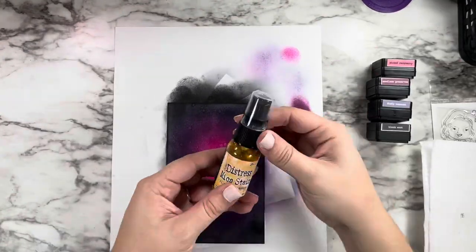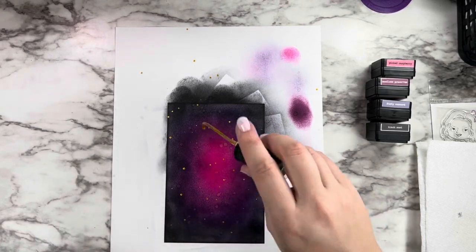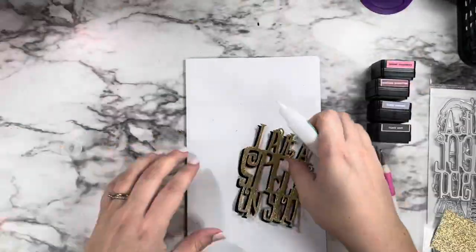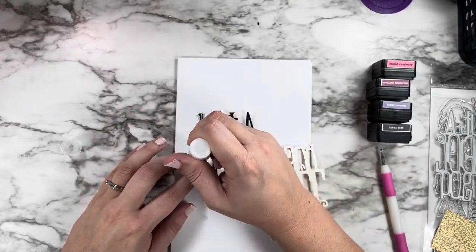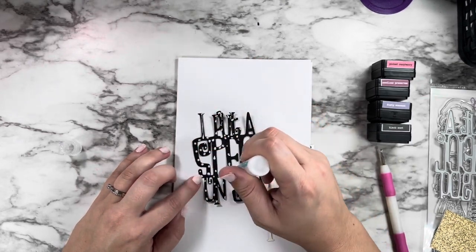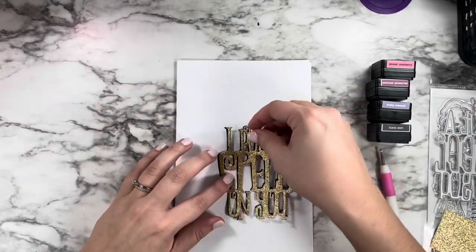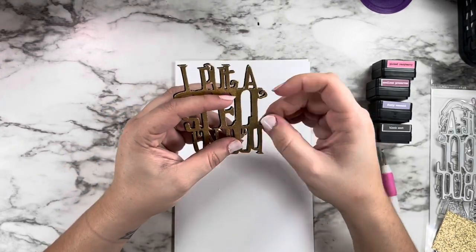To start my distressing, I went in with clean water first, using the tube straw part of the nozzle to flick some clean water onto my panel, then blotted it off with a paper towel. Then I decided to go with my mica spray stain in Flickering Candle to add in some gold droplets. I went back later to add a lot more because once my die cuts were on the panel they kind of covered up the splatter and I really wanted it to show through with a pretty shimmer.